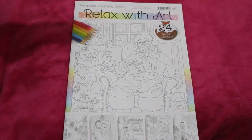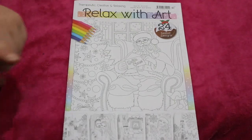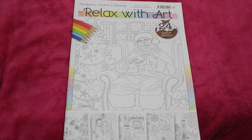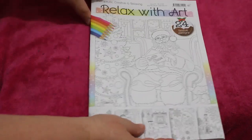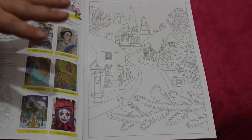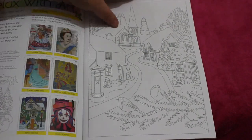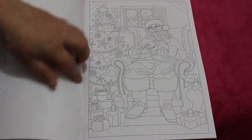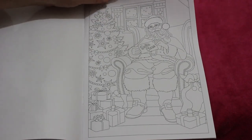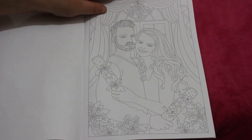Hello everybody, welcome back! I'm going to do a flip-through of the current Relax With Art — this is issue 113, the Christmas one. I like the Christmassy ones. I've got hundreds of coloring books, never colored in, but I still buy them. The lines on this are quite light, so if you can't see them properly please let me know. This is the cover page — Santa — and we've got a party one, which is very similar to when they had last year.